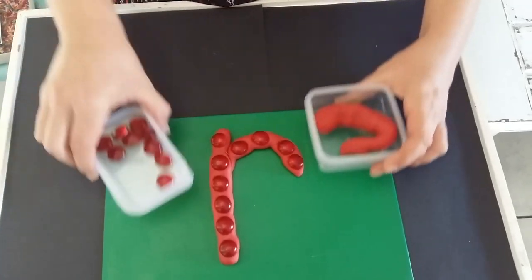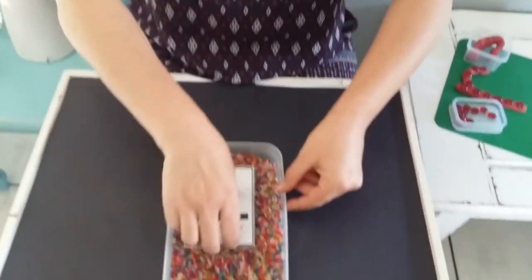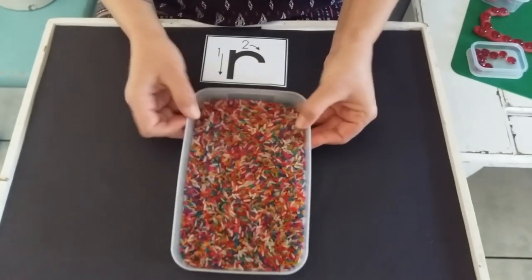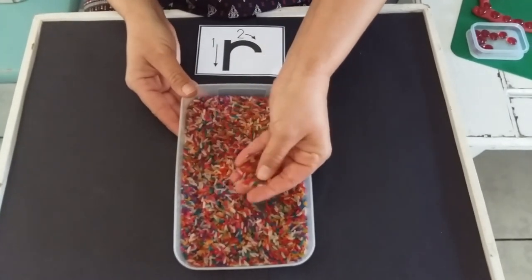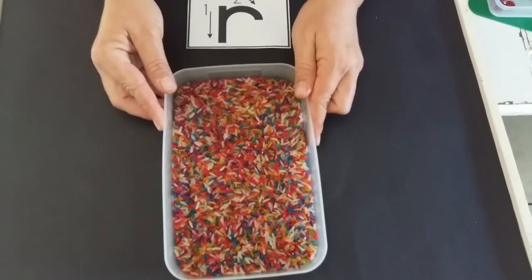Let's go and put this away. Now we're going to form the R in my rainbow rice. Just have a look what I've got over here. It's rice, raw rice that teacher has coloured. Now I've got beautiful rainbow rice.